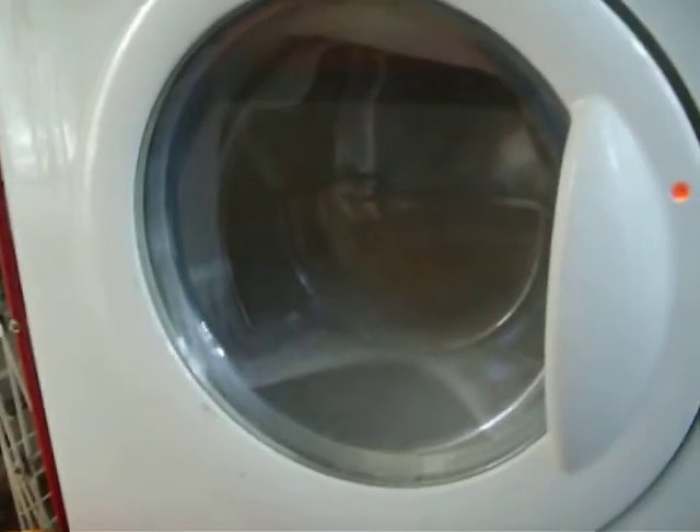Oh no! What? It's spilling out the drawer. Look carefully. Oh no! Oh goodness me! No! That's what happens when you do a very high water level on the service cycle.